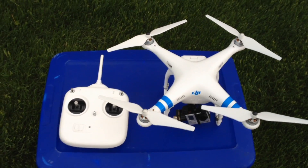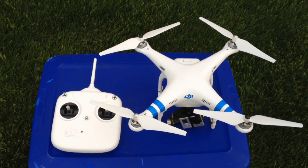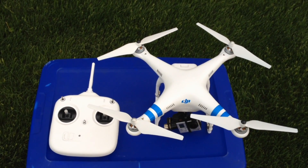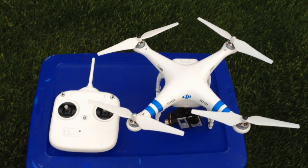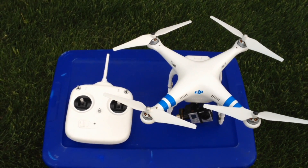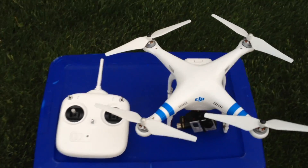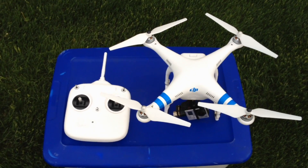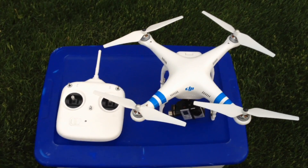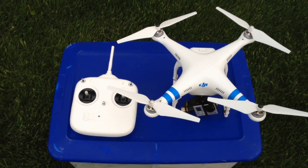There aren't too many videos online and the pamphlet that came with the Phantom is confusing to follow. It's always best to get a video and illustrated view of how to do things. The most important thing to do is the compass calibration, anytime you go to a different area of the United States or wherever you're located, and especially when you first get your Phantom.